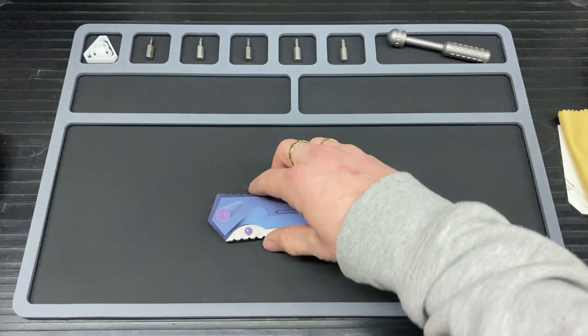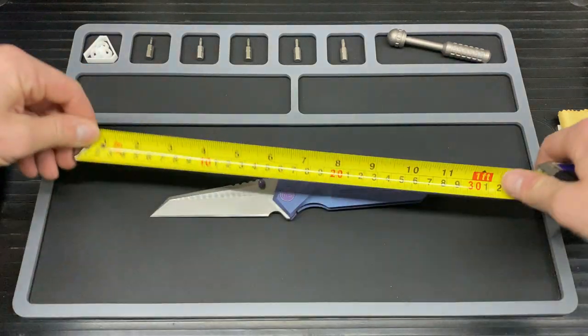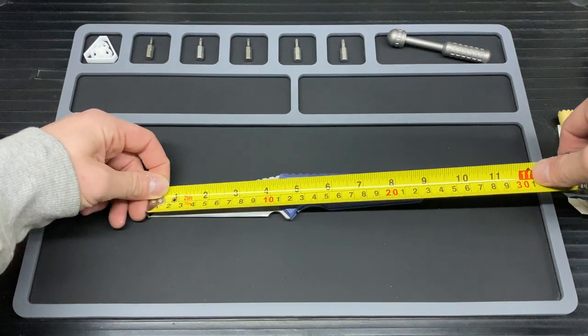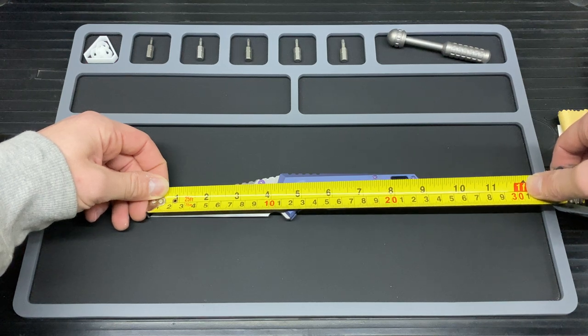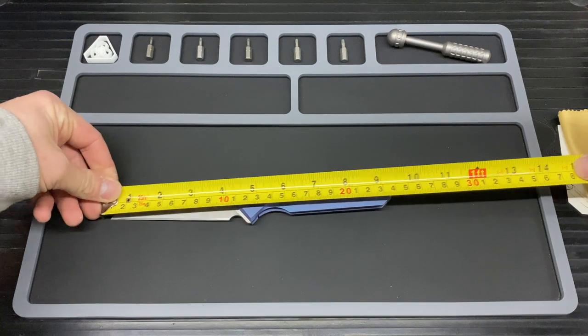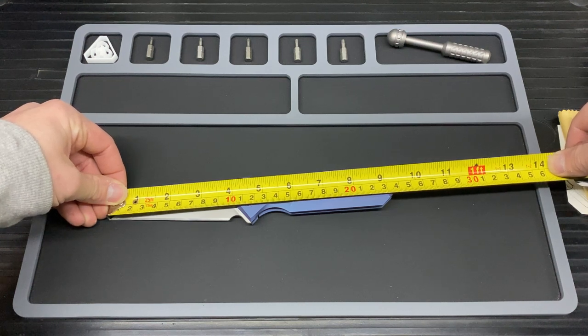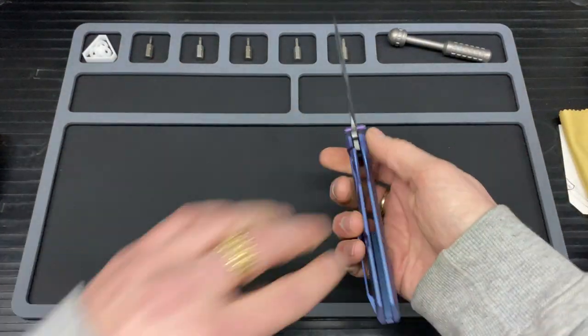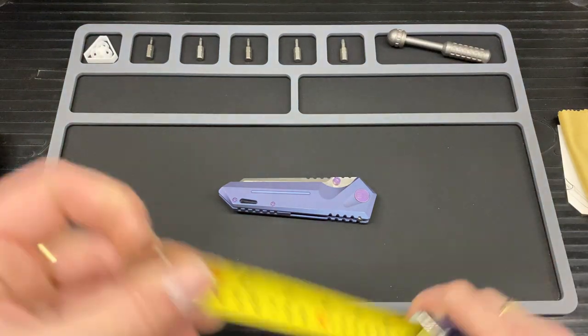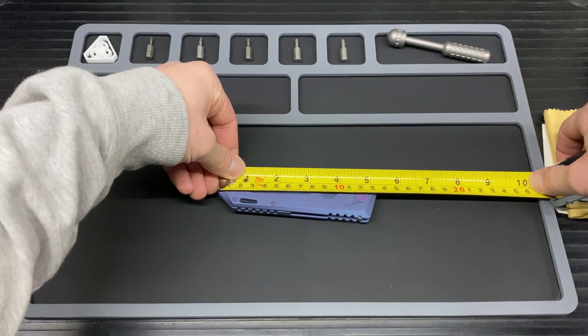On to the length — let's see how long this bad boy actually is. The cutting edge itself I'm putting at 10 centimetres, maybe just a bit over. The full open length is 23.5 centimetres. And the closed length is just over 13.5 — I'd say 13.1 to 13.2 centimetres on the closed length.